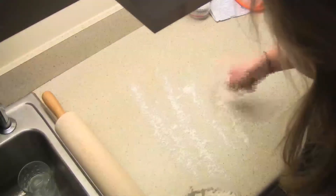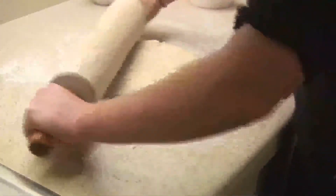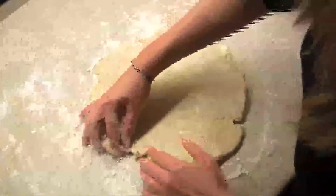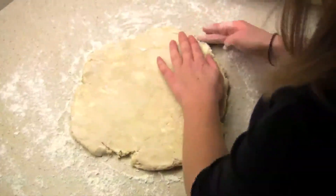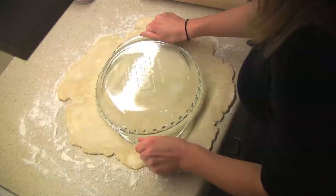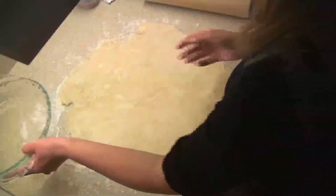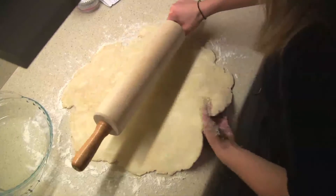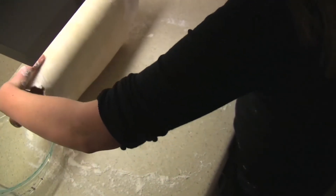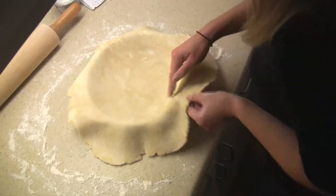Flour your work surface and then from the center, start pushing out to the edges. You can turn it — do whatever you need to do so that it turns into a circle, not a rectangle. You can see how the edges are starting to crack a little bit — that's okay, just patch them together. To see if it's large enough, take your pie pan and put it on there to check that you have at least about an inch and a half on all the edges, then just pull up your pie dough and push it into the pan.